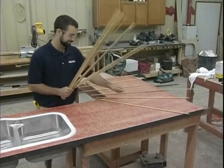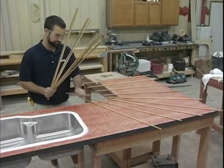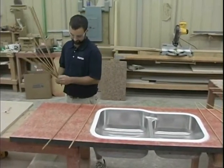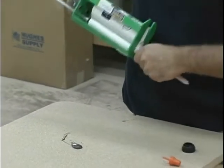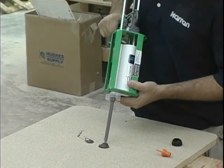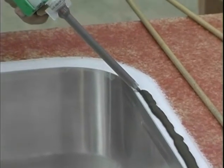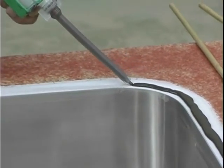Use dowels to position the laminate over the particle board substrate. Prepare a solid surface seam adhesive cartridge — a dark brown colored adhesive is recommended. Apply one continuous bead around the rim of the sink about one eighth of an inch back from the inner front edge; the bead should be about one quarter to three eighths of an inch in thickness.